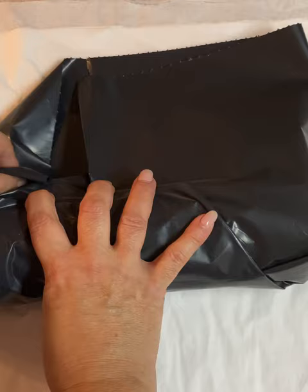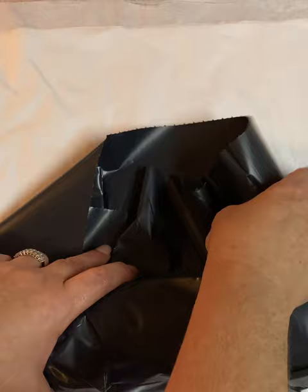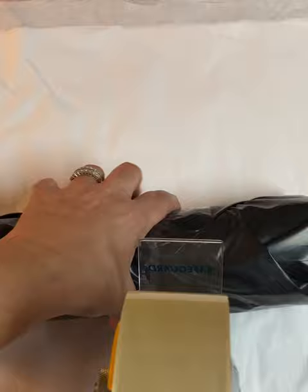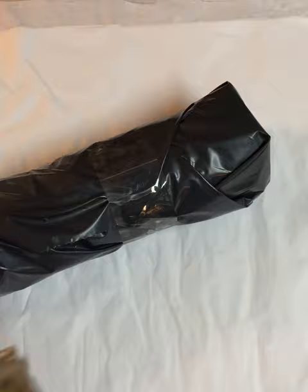Even my UPS driver said to me one day, 'You should give lessons on how to ship,' because on rainy days he has to wrap his packages and put them in plastic bags, but he never has to worry about my packages because my packages are always wrapped. And that's it folks - it's nice and safe in that tube.